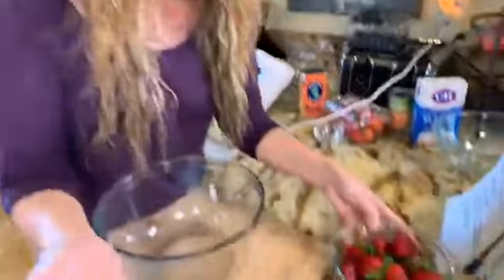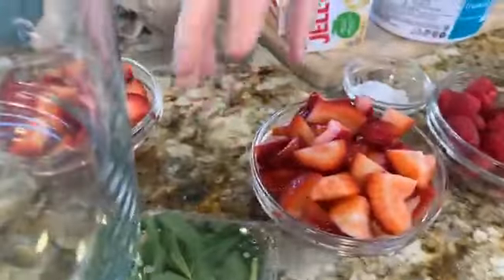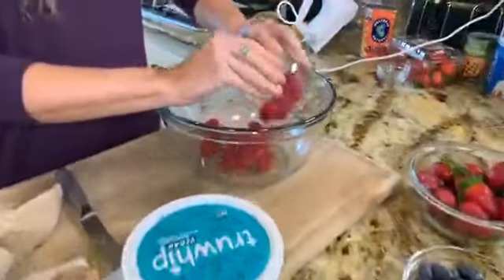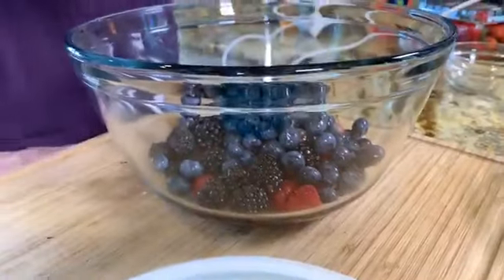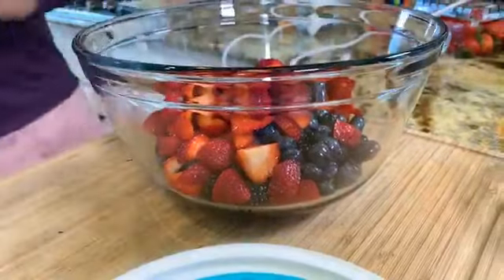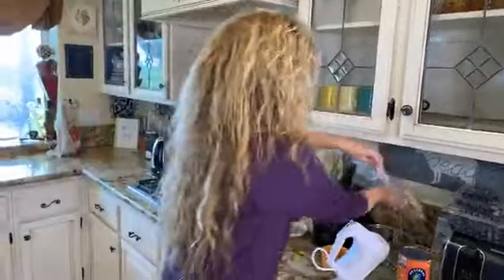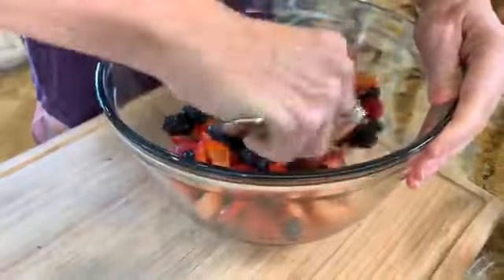All right, look at this array of fresh food! You cannot go wrong with this trifle — you can use different fruit, you can even add sliced bananas. I chose fresh strawberries from Williamson strawberries right down the street, raspberries, blackberries, and blueberries. We're going to mix them all in a bowl — doesn't this just scream out spring dessert? I made vegan strawberry shortcake last week and I've been thinking about it ever since.